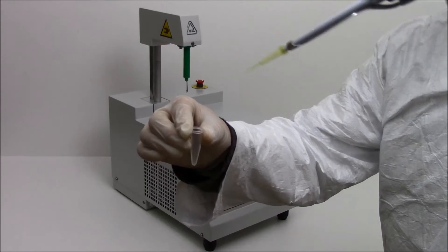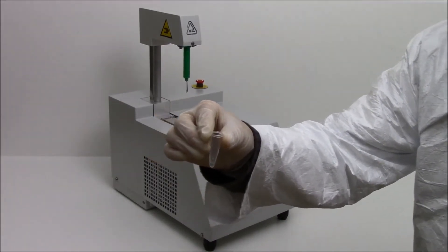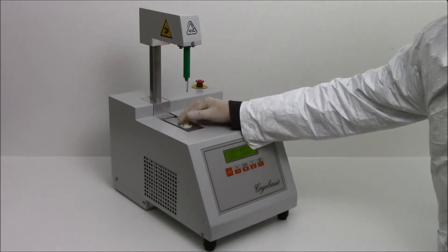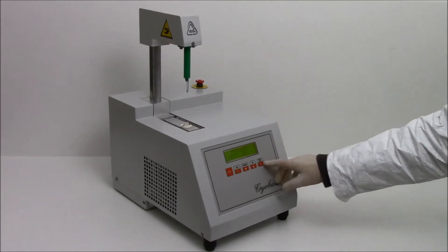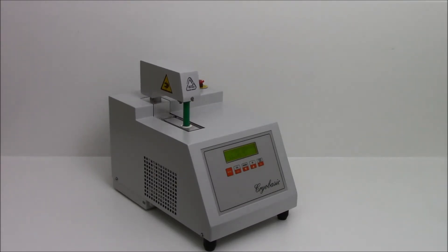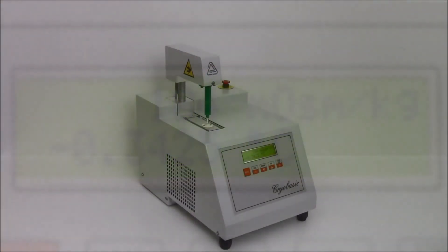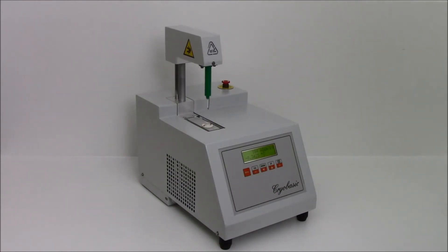To perform the analysis, fill the test tube with 50 mL of sample and press the start key. The equipment will carry out the measurement and the results will be ready in 3 minutes. At the end of the analysis, the head will automatically raise up.